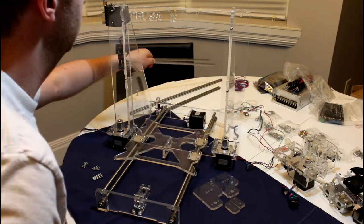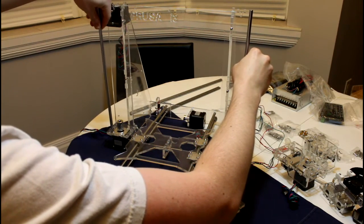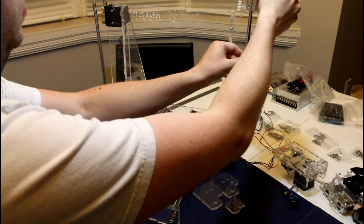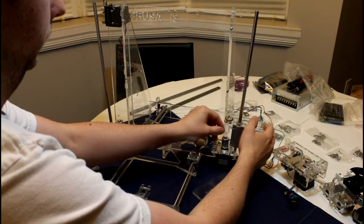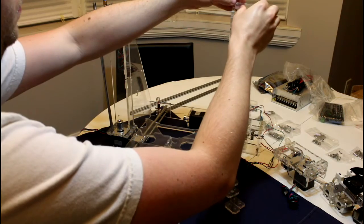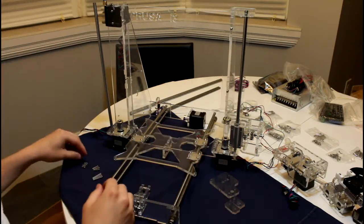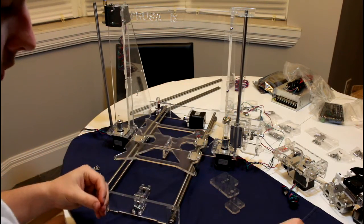We'll take the two short linear rods and place them in each of the holes on your side. We will then take the X axis idler and feed it on top of the linear rod — it can just rest at the bottom. We'll then take one acrylic piece and mount it on top, securing the rod and the idler, attached using two M3 x 16mm screws and associated nuts.